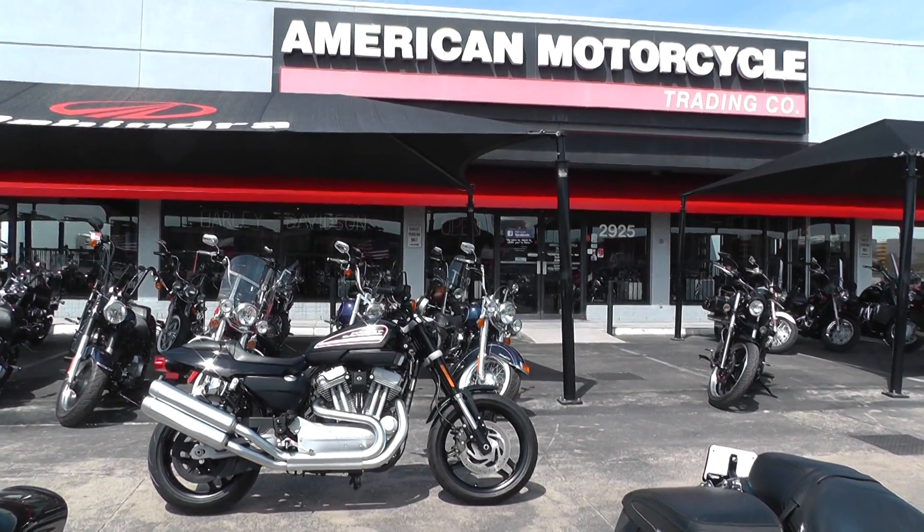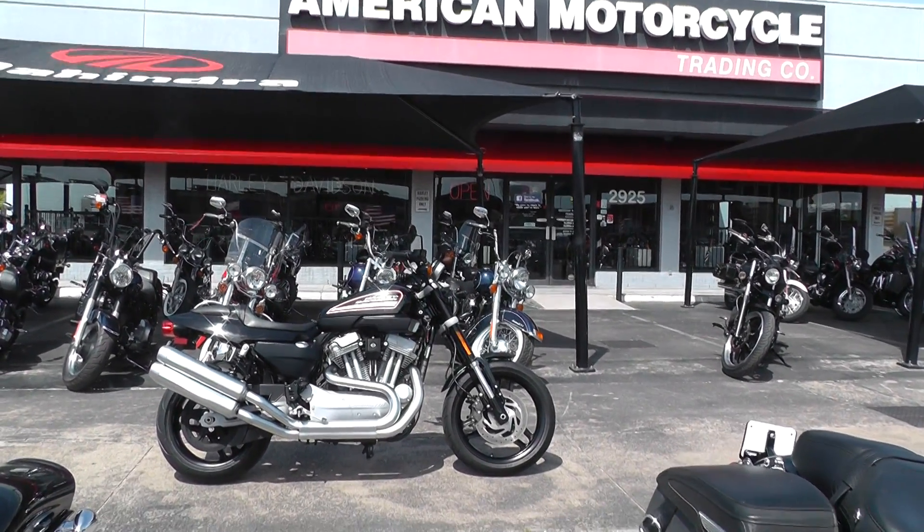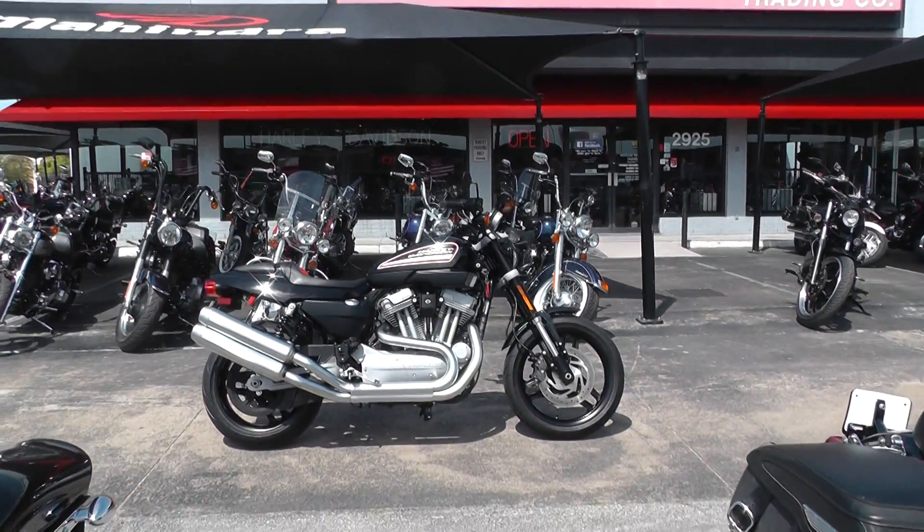Hello folks, Geno here with American Motorcycle Trading Company in Arlington, Texas, with a 2010 Harley-Davidson XR 1200.